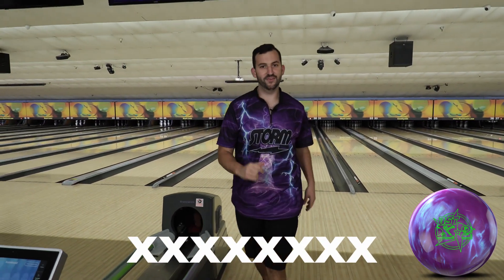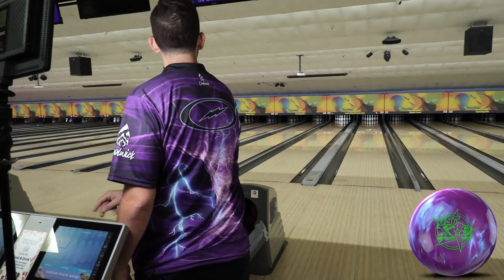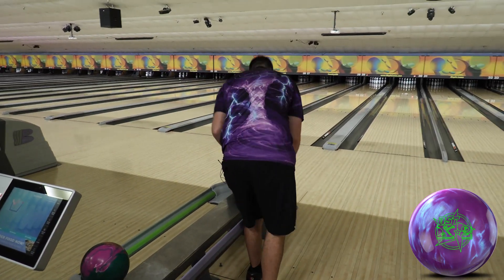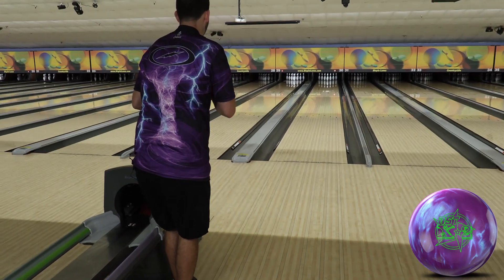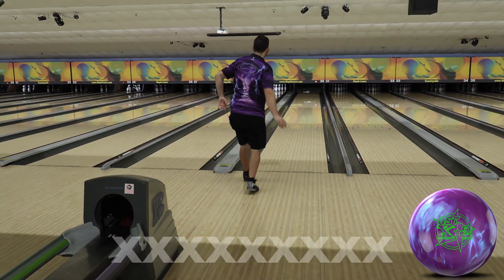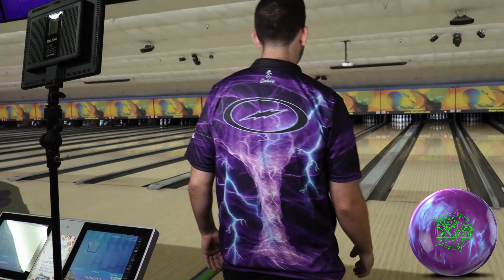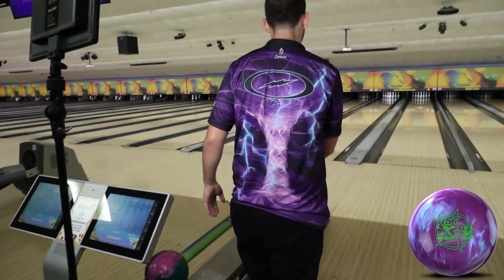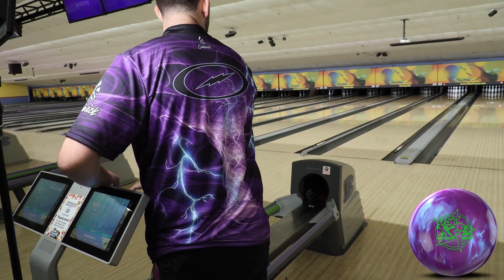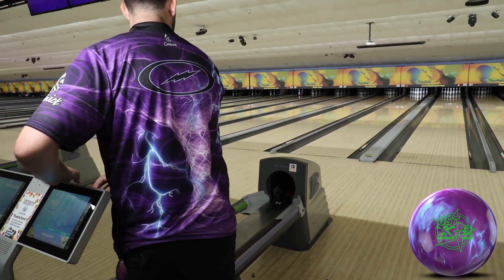And sure enough, 8-for-8. Let's just keep rolling until I miss — let's see what happens. Nine. This is definitely, definitely, definitely going to be going straight into the bag. Definitely a lot of versatility for me. As you guys can see, I'm throwing this ball just about anywhere I want — in, out — and it's coming back and just destroying the pins.